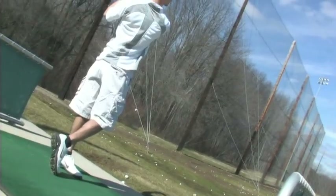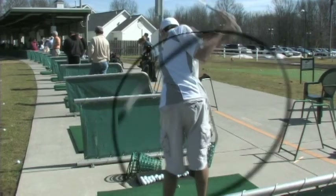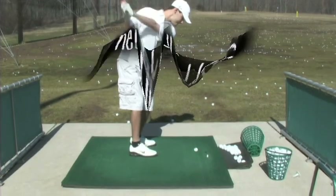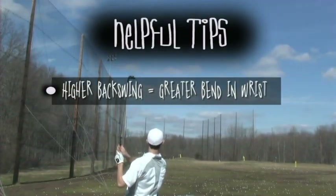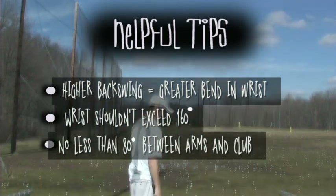Every swing, whether it is a driver, iron, or wedge, is based on a 360 degree circle. Your club head should follow along this circle for approximately 330 degrees on your backswing, and you should complete the circle with an extra 20 degrees in your forward swing from the point of your backswing. What you should also keep in mind is that the further back you take the club, the more bend you should have in your wrist. You shouldn't bend your wrist more than 160 degrees or have less than an 80 degree angle between your arms and the club.